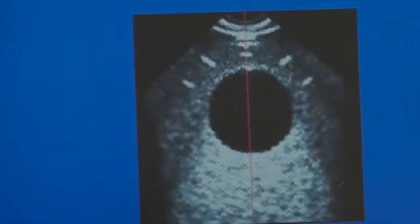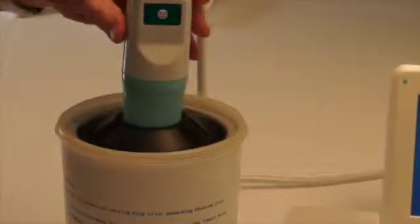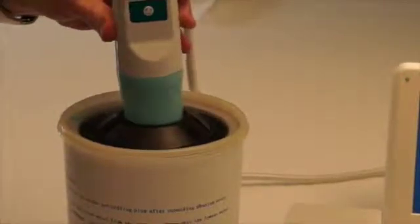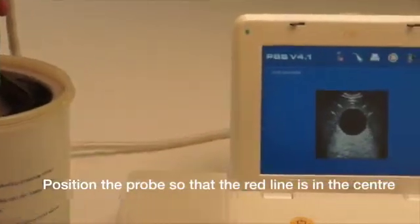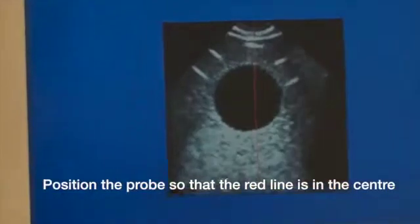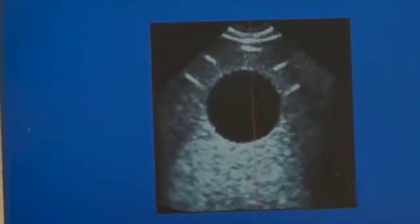Now, by adjusting the angle of the probe in the top of the Phantom Bladder, it alters the image displayed on the screen. You can see it changing from left to right. The objective is to set the red line into the middle of the black sphere.